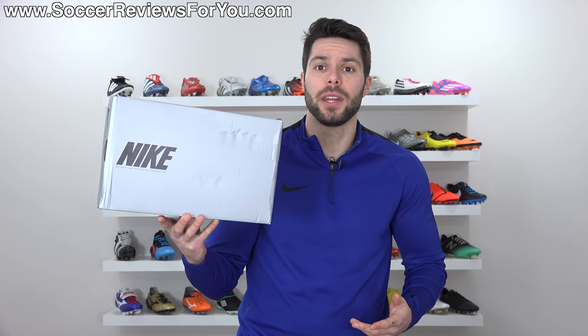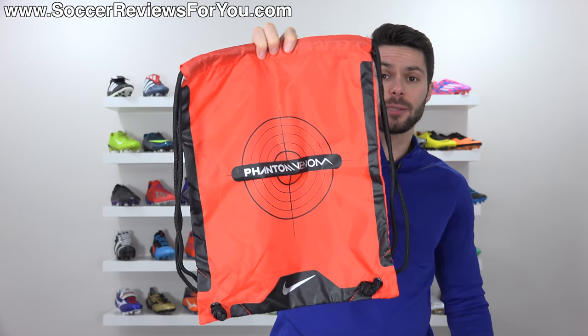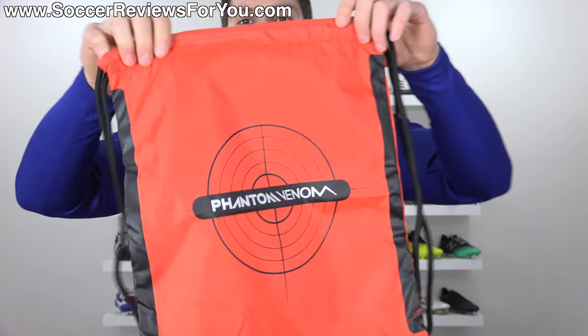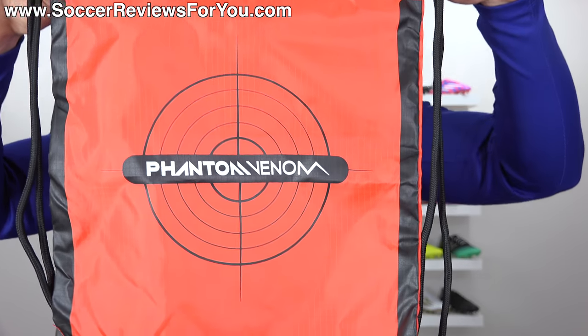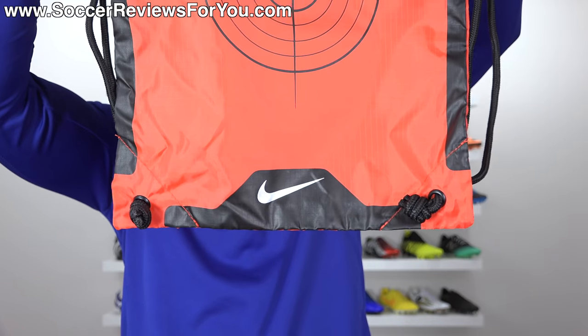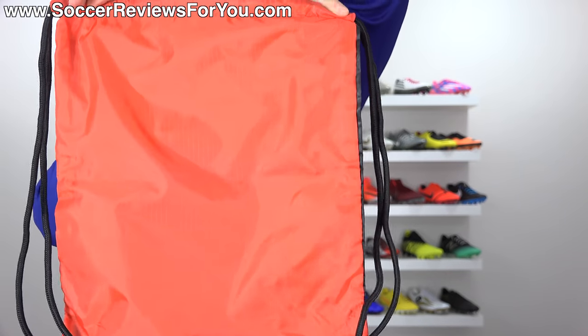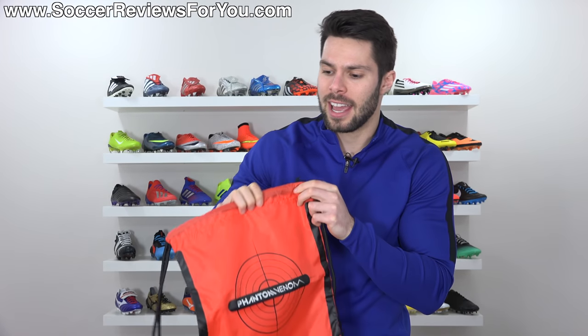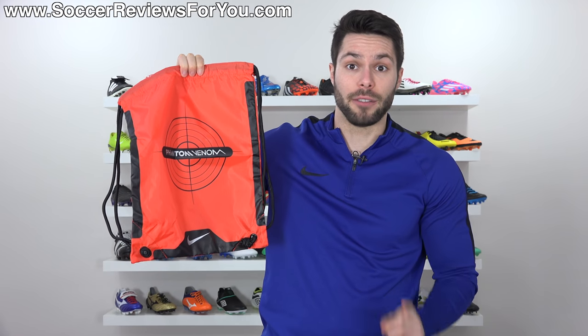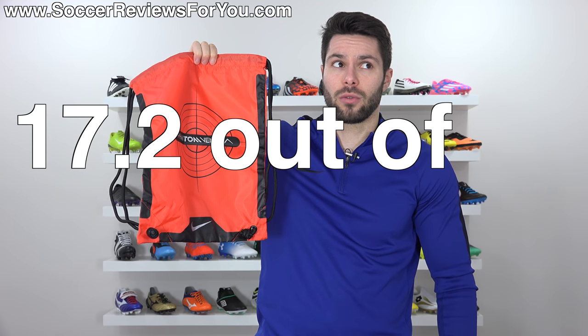Like any other top-end Nike boot, it comes in a gray and black Nike box. Also included is a pretty good-looking string bag in matching black and orange, featuring a cool target symbol in the middle with the Phantom Venom branding, some black detailing around the edges, and a Nike swoosh at the bottom. It gets an official string bag score of seven out of ten.